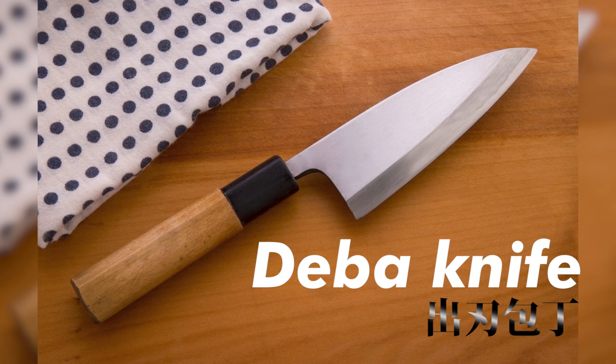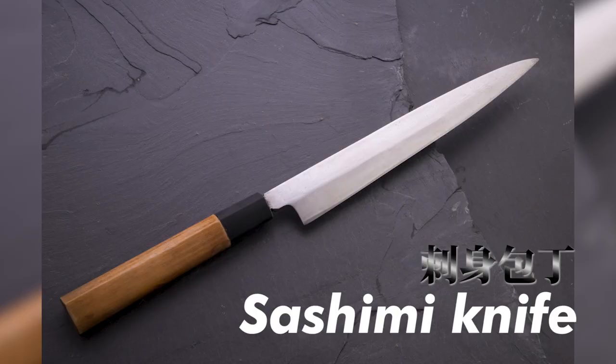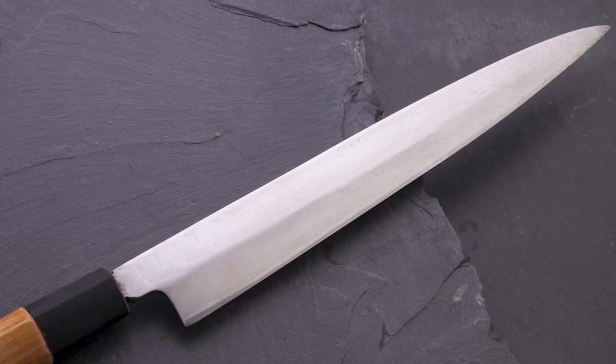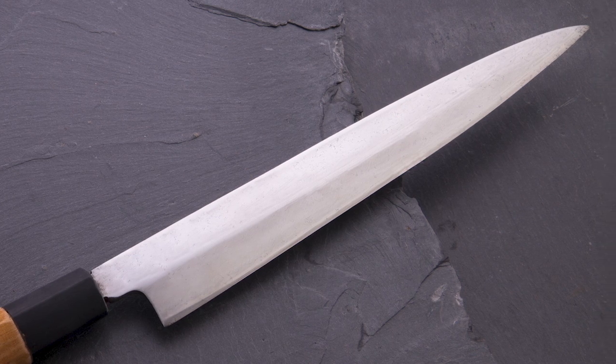The deba knife is a Japanese knife with a thick blade. Never use a sashimi knife or a yanagiba knife — these knives have a thin, delicate blade, so the blade could easily get chipped.